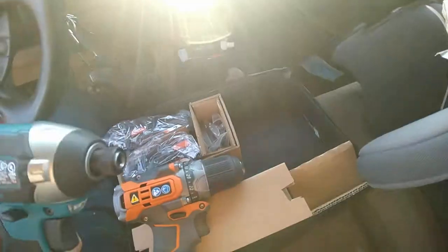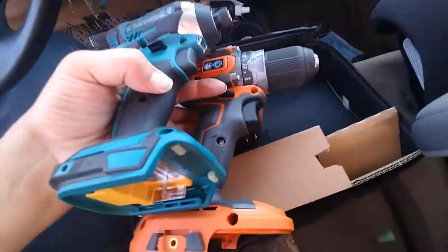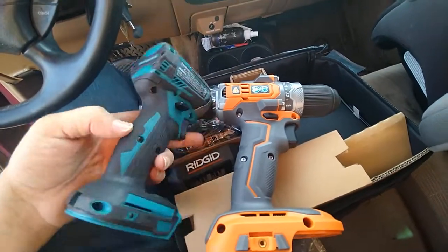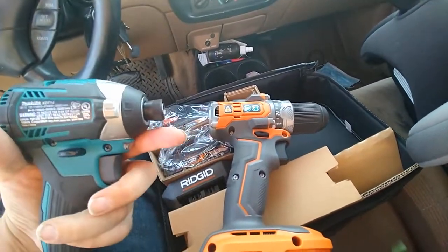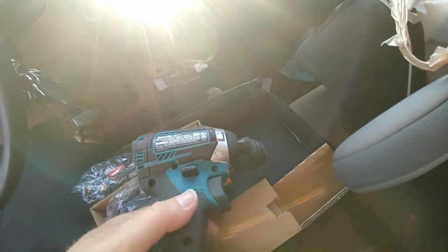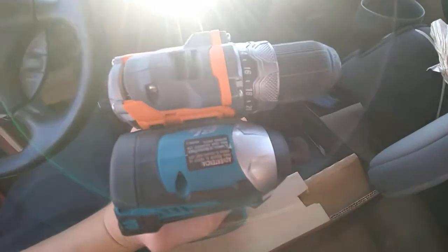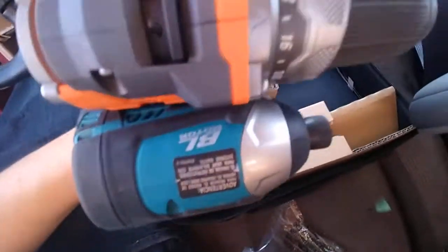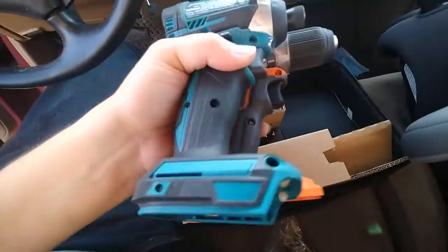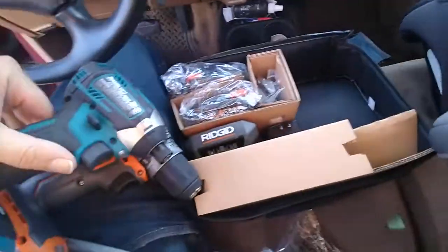Let me take the impact out and show you. In my opinion, not for power but for size, this is a killer combination. You've got the Makita XDT-14, which is a really small impact — actually the same length as the impact that can come with this kit — and this compact drill driver is a nice size too.